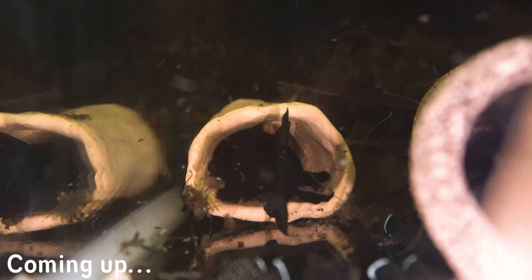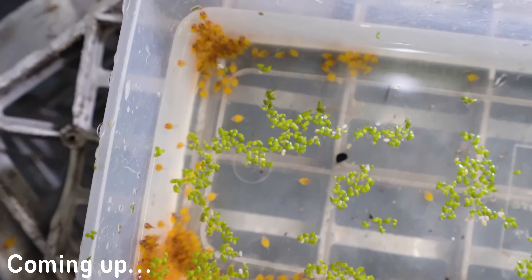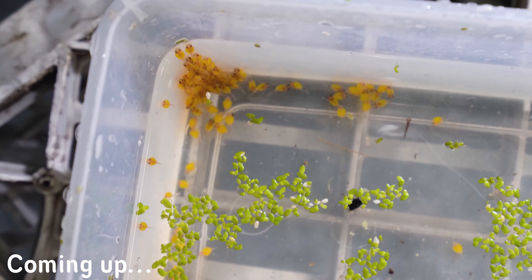I actually have three peppermint bristlenose spawns that we're going to pull today. You can see here I just pulled the other two spawns and look how many wrigglers there are. This is actually crazy.